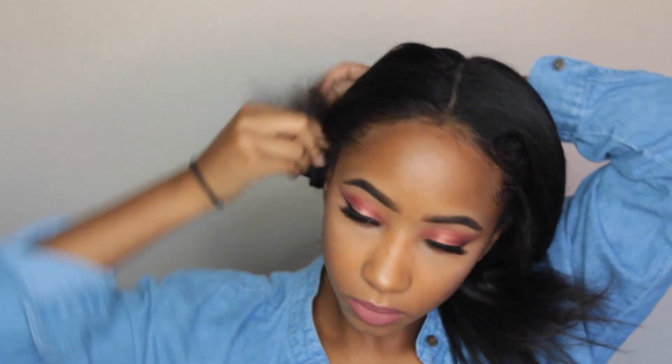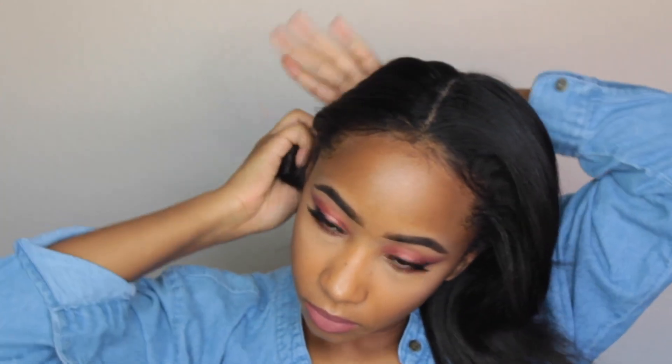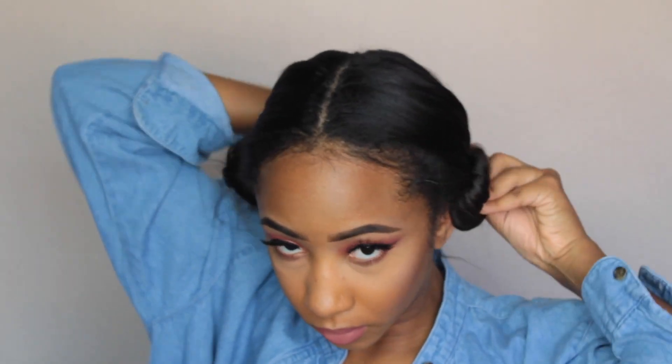And a similar version to the space buns, but these ones are low instead of high. And don't put them on the sides of your head unless you want to look like Princess Leia, so yeah.